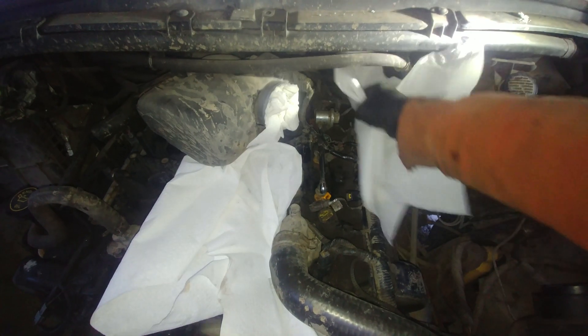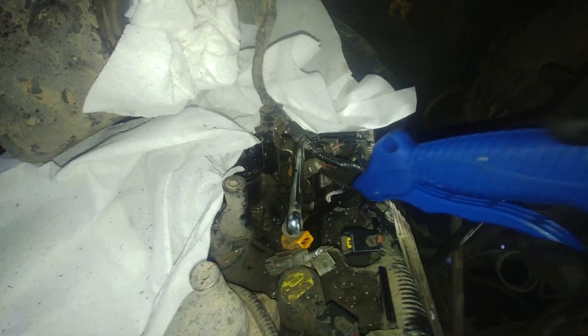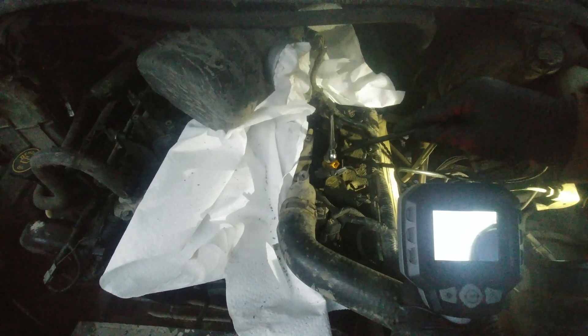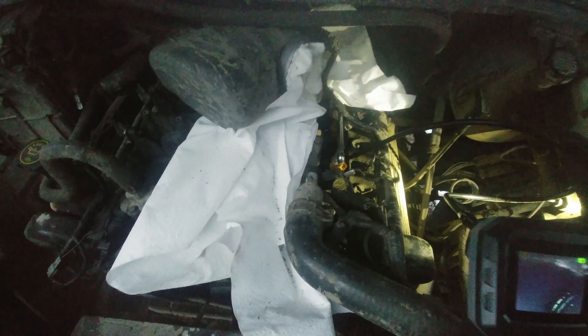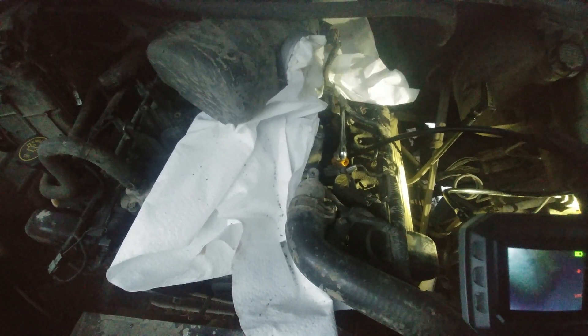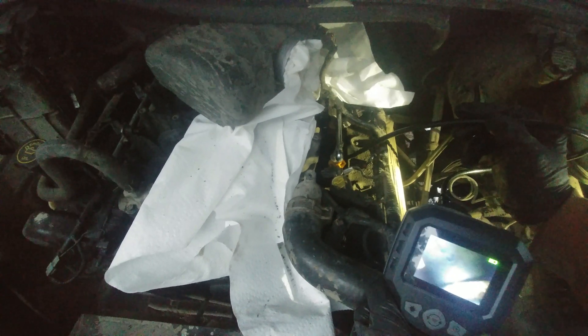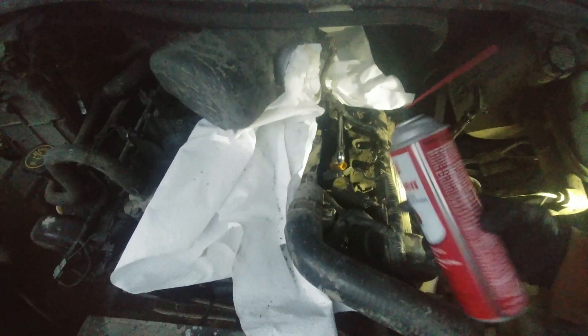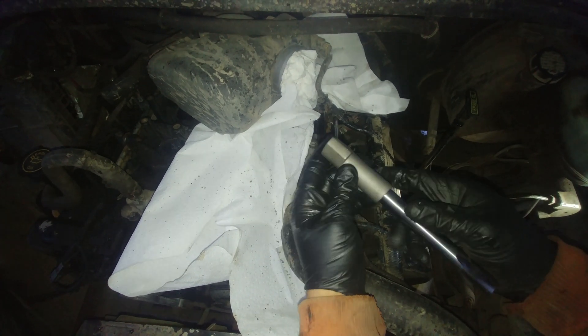Put paper towels around — you don't want to spread shavings all over the engine compartment. Just cover the area and start cleaning. Turn the air wand and get rid of those shavings. Inspect to make sure nothing is inside the cylinder. I'm using brake cleaner to make it easier to remove shavings — spray a little and blow everything out. Remember, safety goggles first.